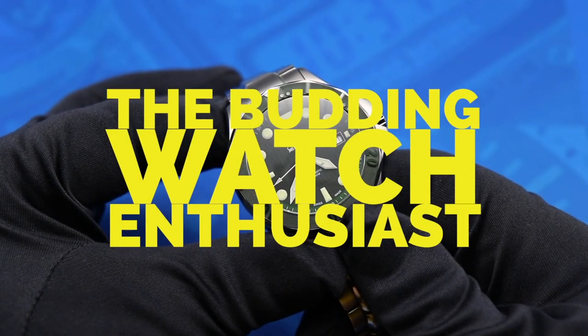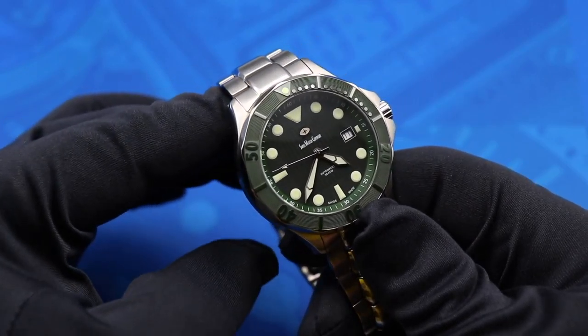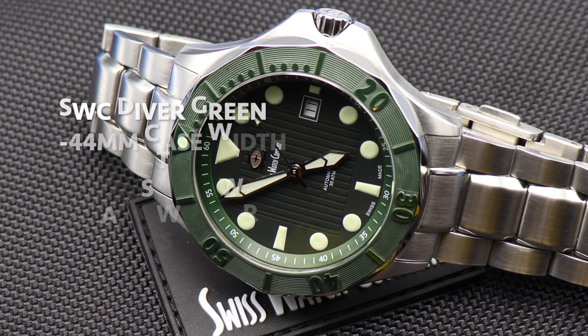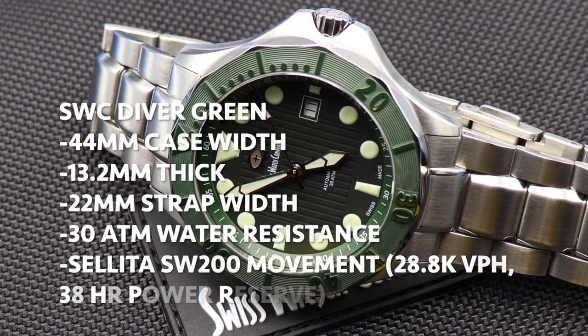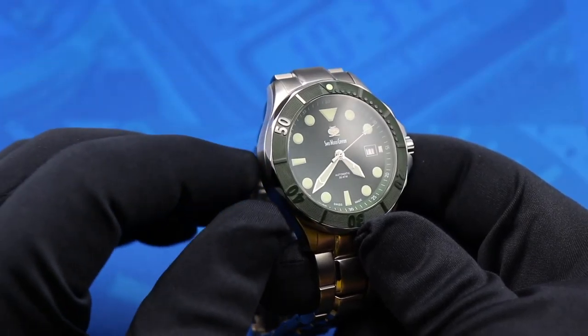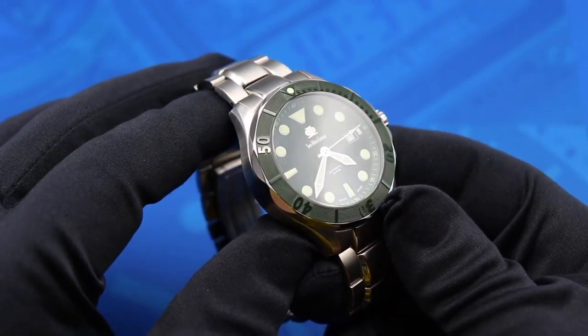Hello everyone, I'm the budding watch enthusiast here on the Watch With Us channel, and today we're reviewing the Swiss Watch Company Diver. First of all, a thank you to the Swiss Watch Company for loaning this watch in for review.